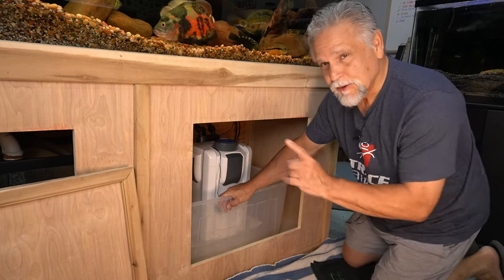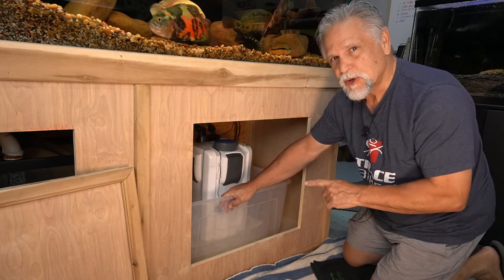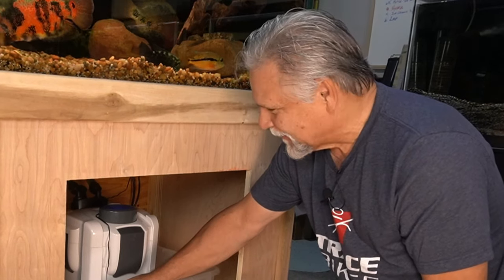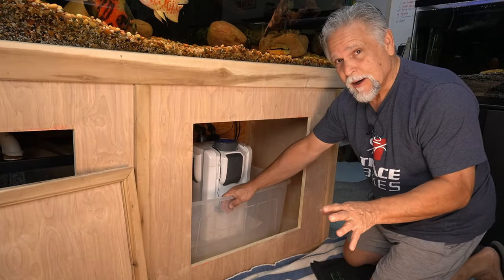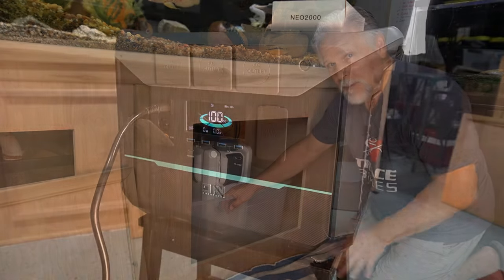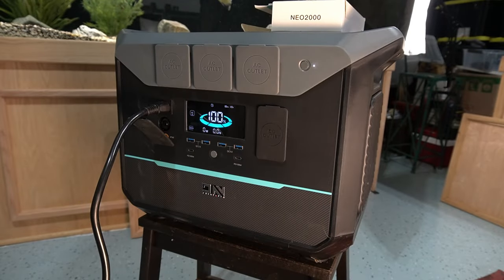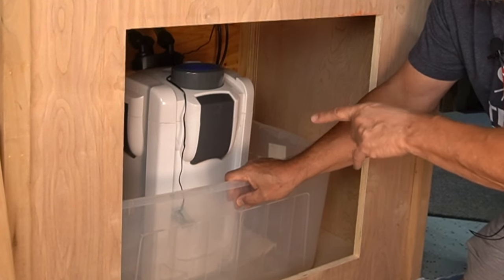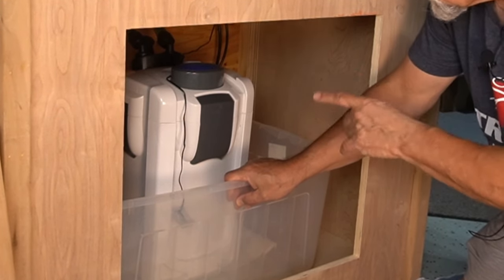Last night a utility pole right down the street from my house was smoldering and actually caught fire, and we lost all power to our subdivision. Fortunately I do have a power backup, one of those uninterrupted power supplies — the UPS — and I do have one that works really well. But one thing that came of that power outage was that this SunSun, after running steady and solid for seven years, developed a leak.